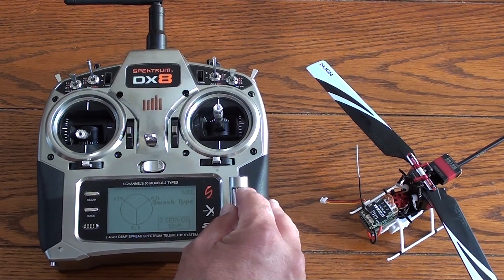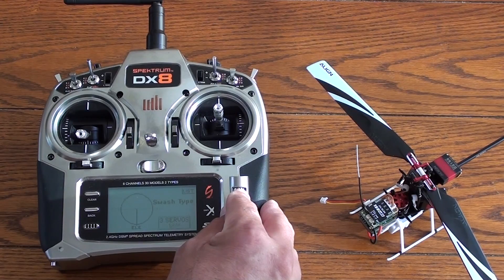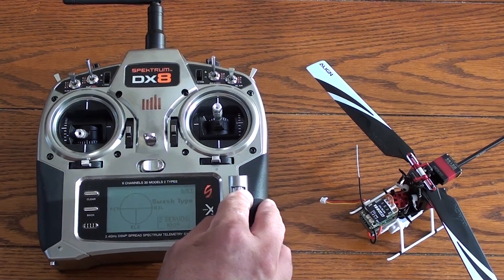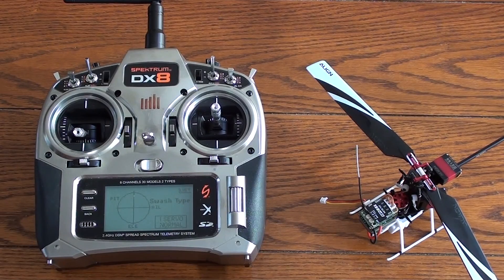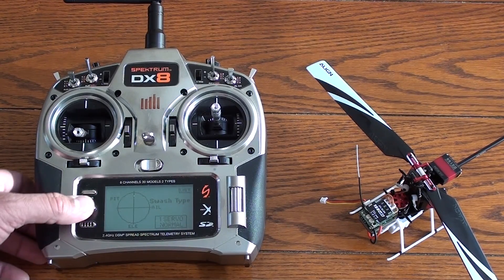The MRS system does all the mixing for you, so make sure you have it on one servo — one servo 90 degrees, as you see here. That's what you want for setting up your MRS.